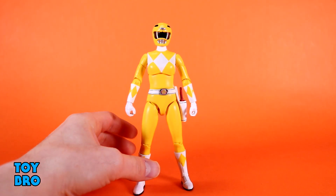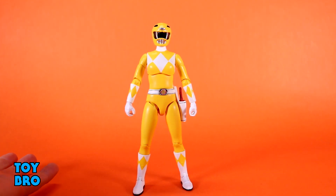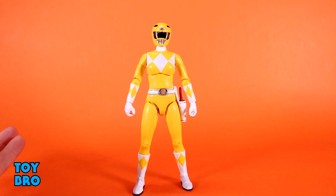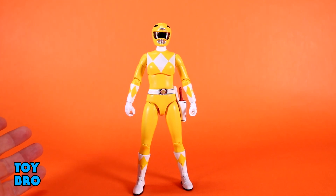So we've got our first female Ranger in the line, and there aren't a lot of female Ultimates in general — April O'Neil, Pumaira, Cheetara, stuff like that. This is, in many ways, like I've mentioned with the Green Ranger and the Putty, one of the best articulated figures in Ultimates in general. There is a lot going on with this figure that I would love to see across the board when it comes to construction.